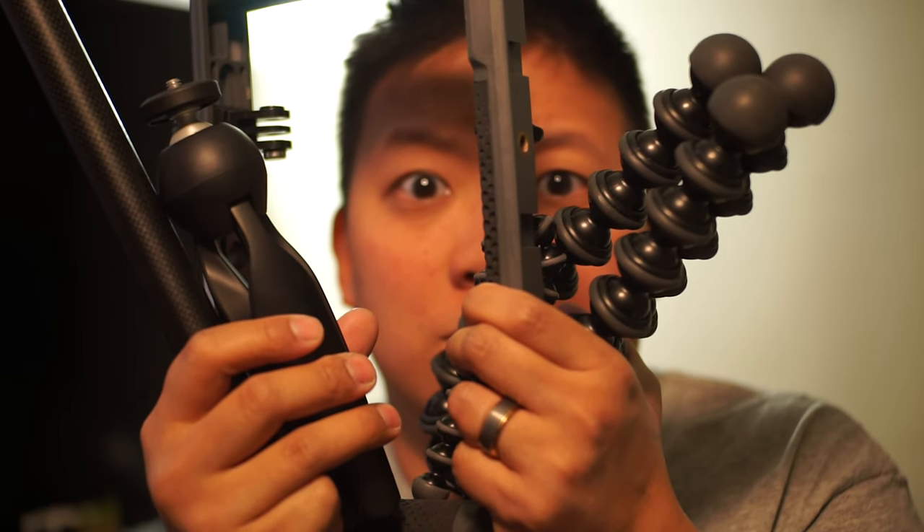I love my GoPro, especially when I travel. But the last thing I want to do is carry around some silly tripod or be fumbling around with whatever I can find. Luckily, I found just the right thing to make the world my tripod.